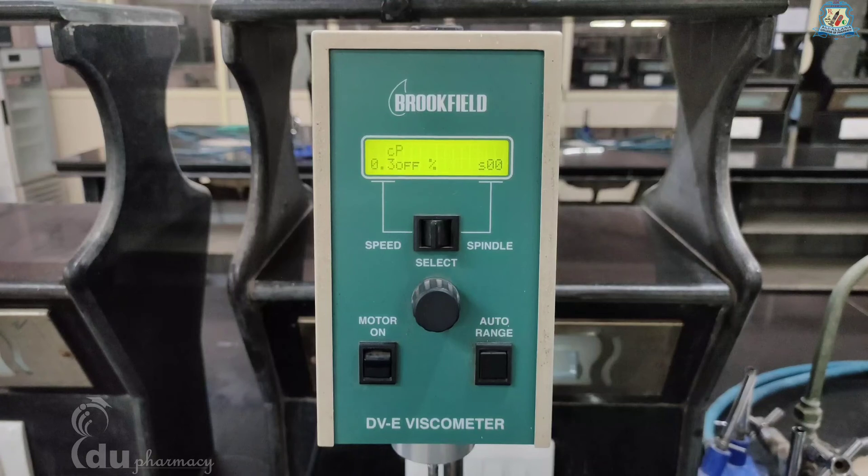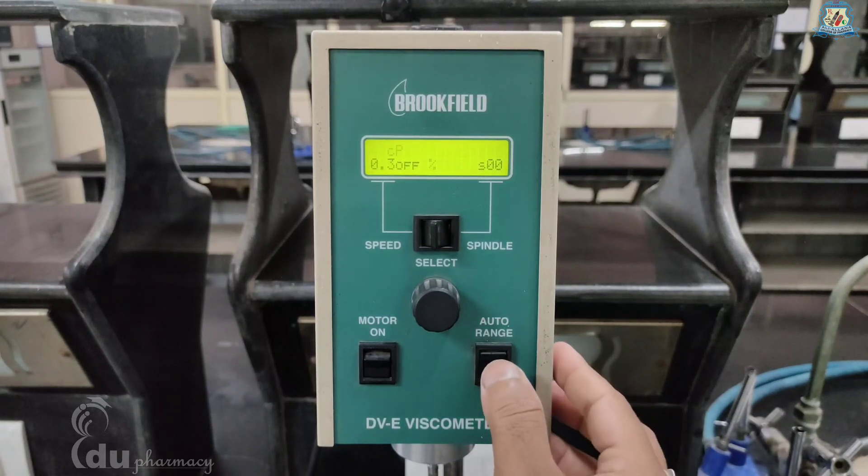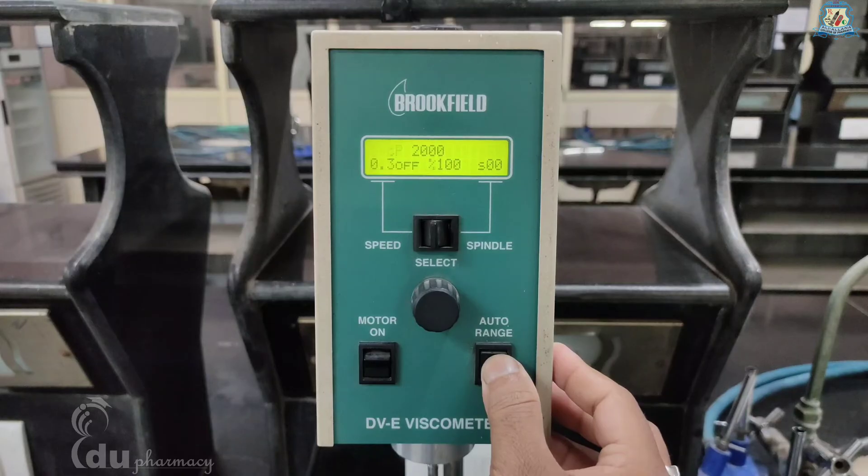The auto range key allows you to determine the maximum calculated viscosity possible with the current spindle and speed setting. Pressing the key at any time will cause the current viscosity display to change and show that maximum viscosity. The screen torque will display 100 percent; this maximum viscosity and 100 percent value will be displayed as long as the auto range key is depressed.